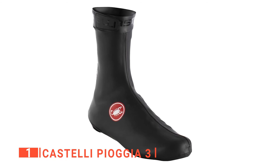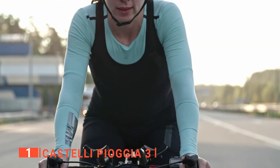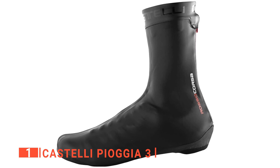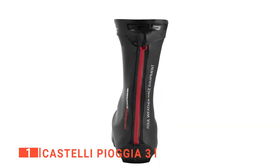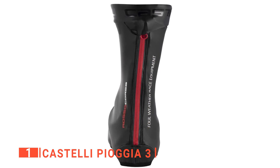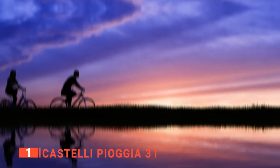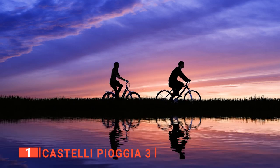My top overshoes for cycling is the Castelli Piaggia 3. If you're not a fan of the bulky look that most overshoes have, and who is, these Castelli Piaggia 3s could be the perfect choice for you. It's very stretchy with a low profile while still providing effective insulation and waterproofing. They're constructed from a thin and very stretchy polyurethane coated fabric. You can slip them on effortlessly and they'll hug closely to your summer cycling shoes.